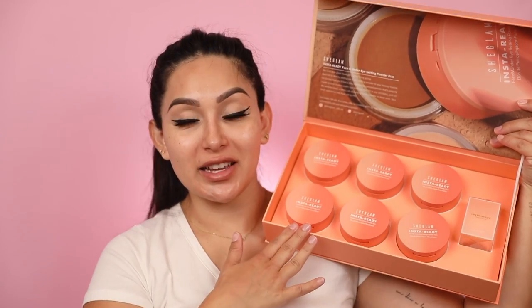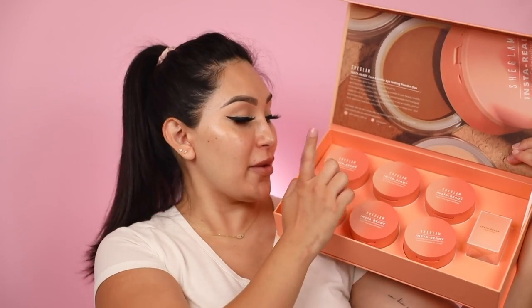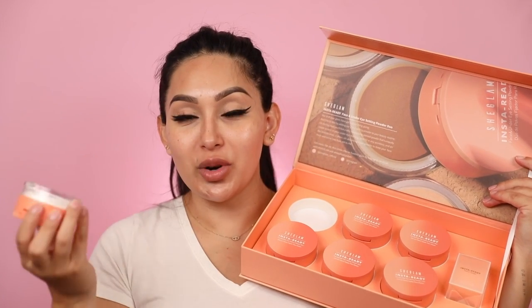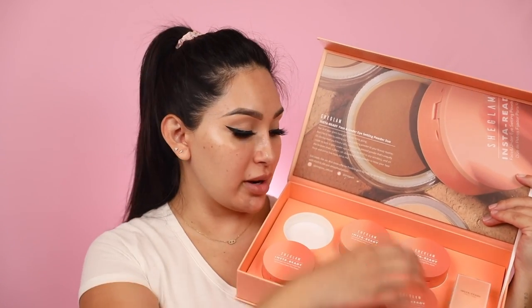Now I don't have anything on my face — the only thing I've done is my skincare. I did my eyes just to get them out of the way since that's not the focus of the video. Right here we have the She Glam Insta Ready powders. As you can see, it comes in six different shades and also comes with this little sponge, which I'll be using for the demo. I'm going to be using the shade Translucent, which is a more universal color for everyone.